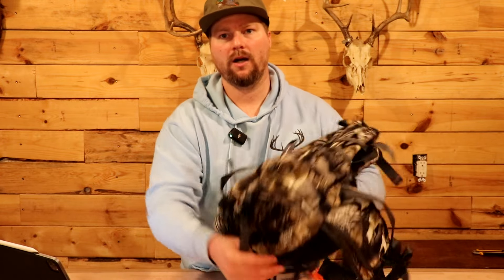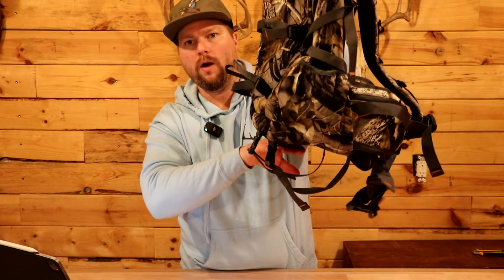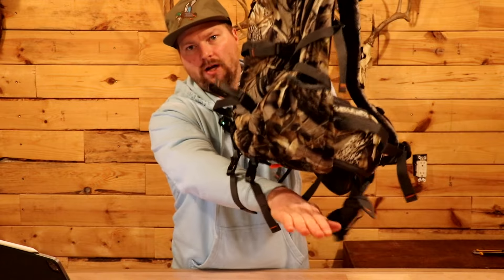On the bottom of the bag you've got a couple more straps, and you can roll up an extra jacket or whatever and just stuff it right in here. I can't wait to load this up with my gear and see how it feels.